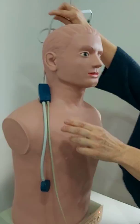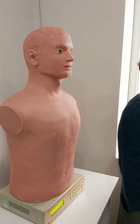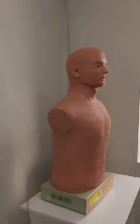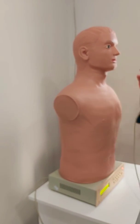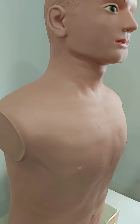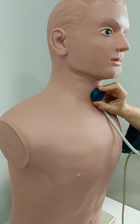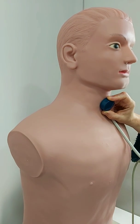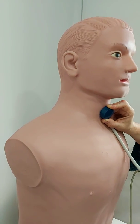Now let's listen for vesicular sounds using the stethoscope. Vesicular sounds are heard throughout the lung surface — everywhere except where tracheal sound is heard, which is over the neck. You should put your stethoscope over the trachea and ask the patient to breathe — it's a tracheal sound, coarse.